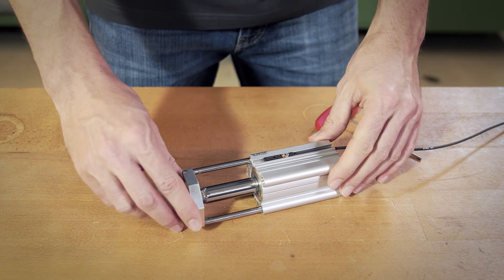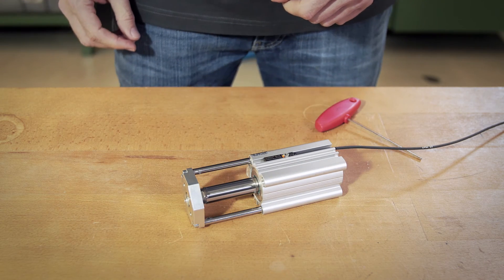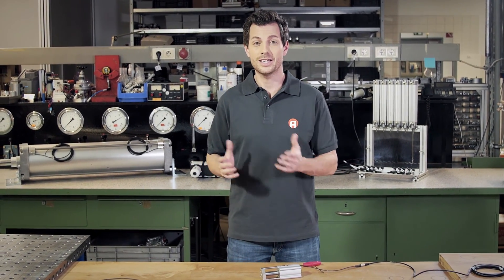Now we can start testing. We move the piston away and back. The LED lights up — good to go. So that was all. Why don't you take a look at my videos on assembling the SM6 and the SM6AL when you have a chance. See you soon.